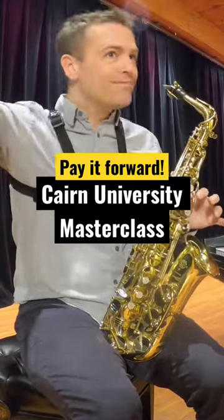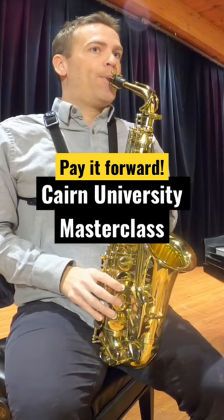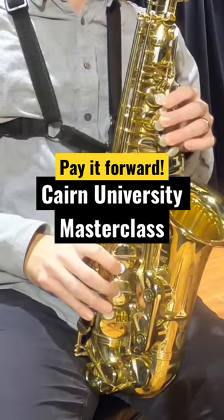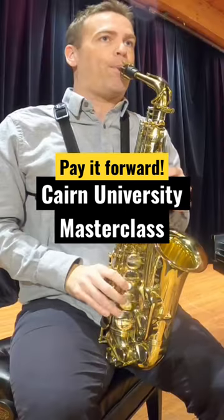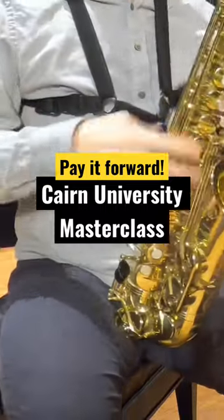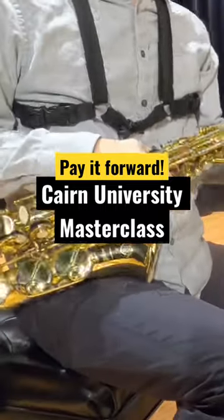I wouldn't even use a chart at this point because you're just gonna play the shapes. Just remember the whole time you're playing B flat major, F sharp minor.